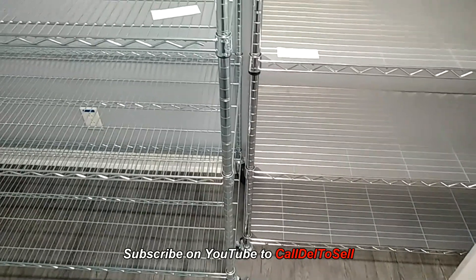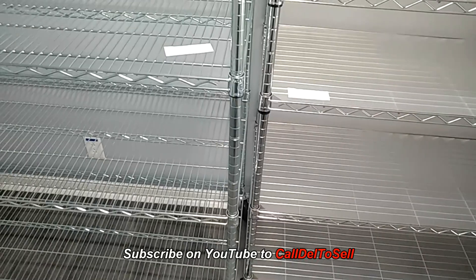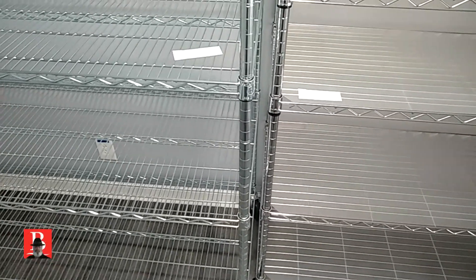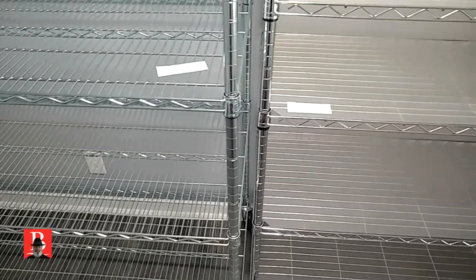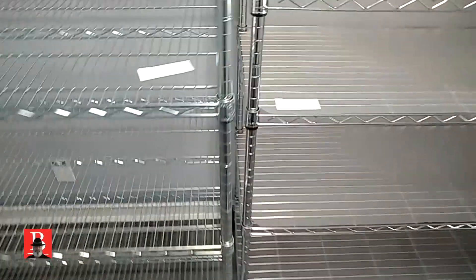I'm going to review two Metro-style wire shelf units using two different brands. I needed one that was a little wider and one a little narrower to go behind a door — one is 18 inches and one is 24 inches. They're good to compare. They each have some strengths and some weaknesses. One brand is this one right here, Poussair, and the other one looks like Seville.